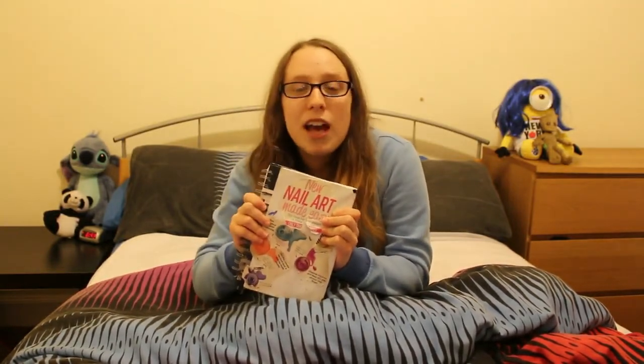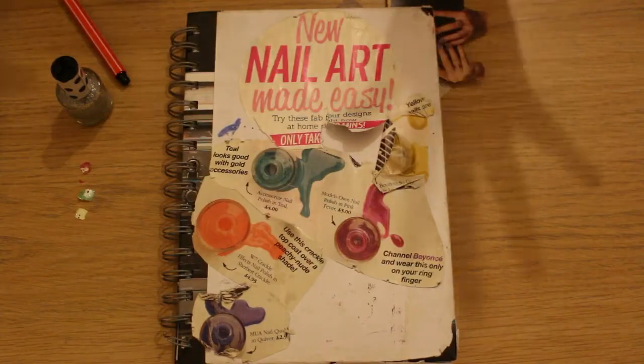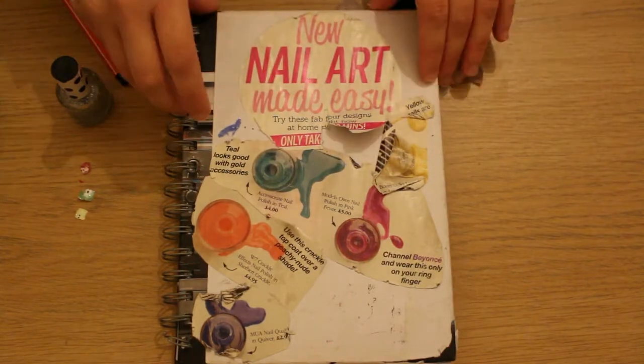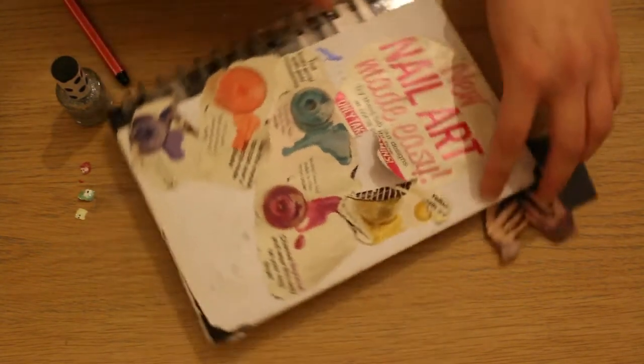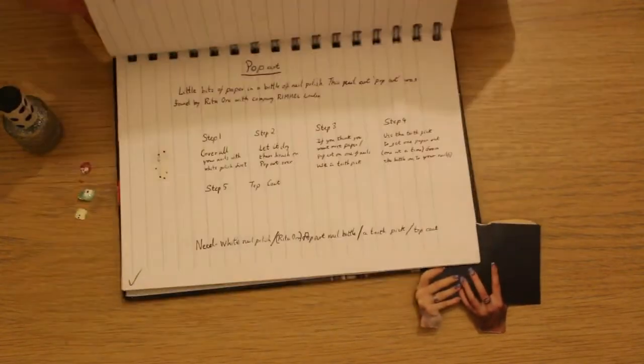Let's get into the office and let me show you how to create this nail art book. Now we are in my office. First, face the book landscape towards you, open it up, and find a clear page.